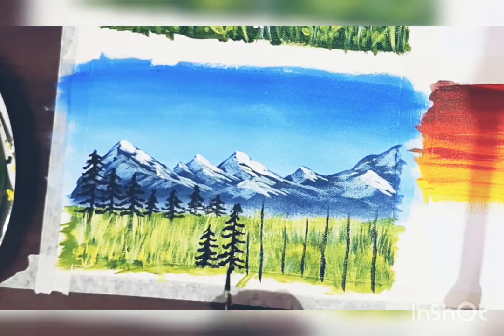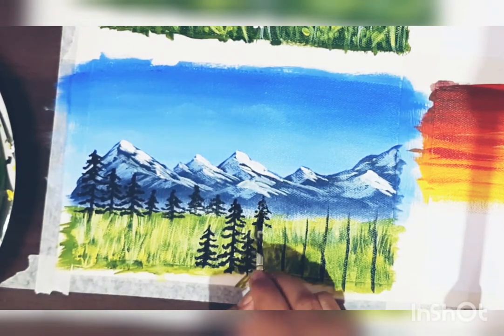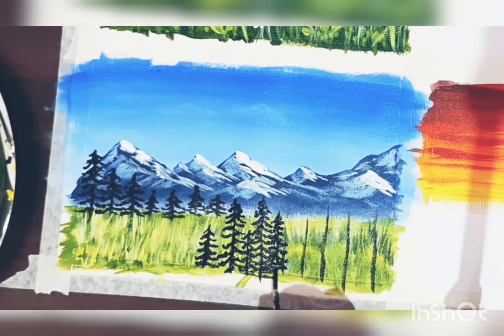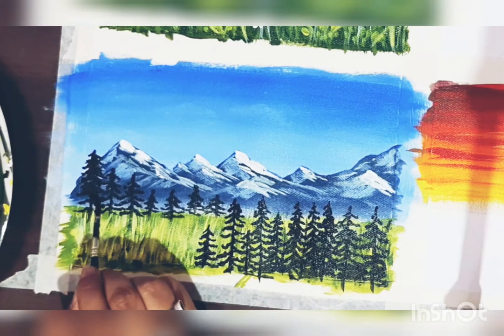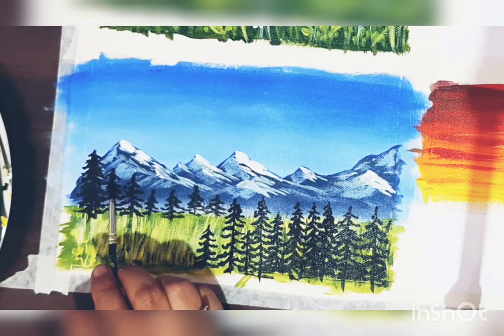If you want to understand how I am painting all these shades and skies, please go and check my previous videos. It will help you more to understand painting in detail. I have shared so many tips for acrylic painting, so you can follow those.